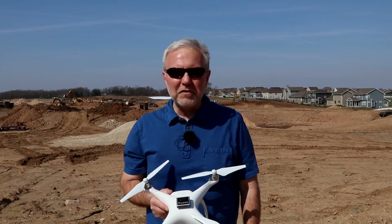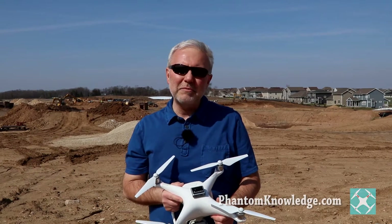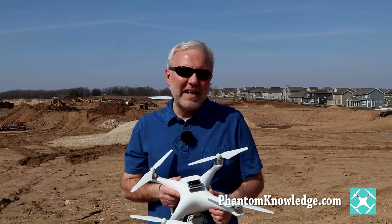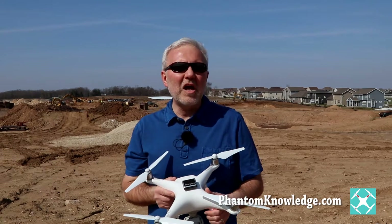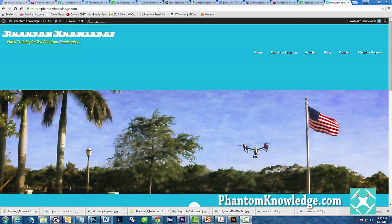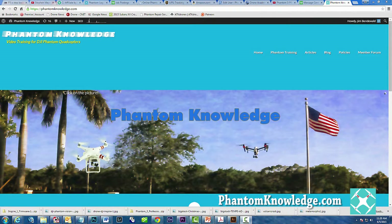Hi, I'm Jim Bendewald and I'm with Phantom Knowledge. I provide training for the Phantom 2 Vision Plus, the Phantom 3, the Inspire 1, and now the Phantom 4. The training is complete — it's on DVD and Blu-ray and it's also available online at phantomknowledge.com.